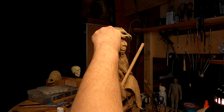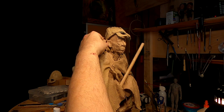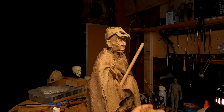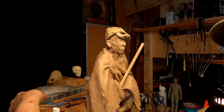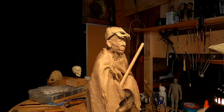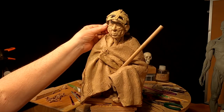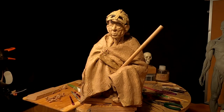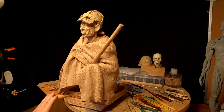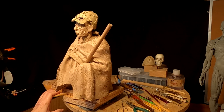I decided I don't like the hair that I was doing and I'm going to redo it. The nice thing about clay is if you don't like something you can start over. I'm just going to do it differently — not much differently — but one of the first things I want to do is get the ears worked out, because I don't know if I'm going to have the hair in front of the ear or behind the ear yet.